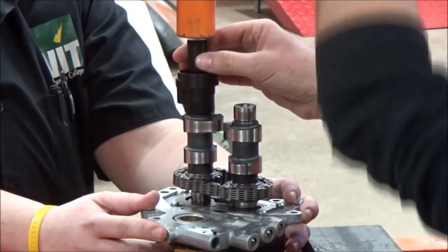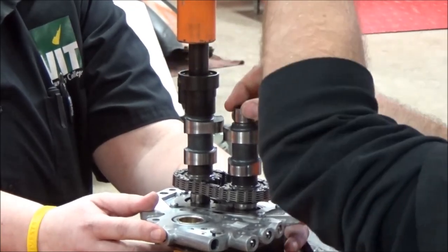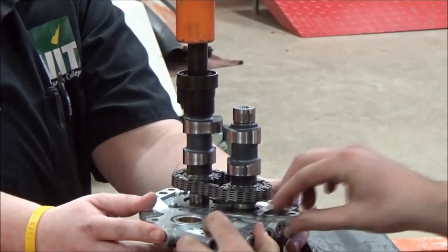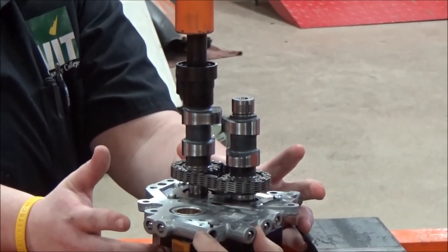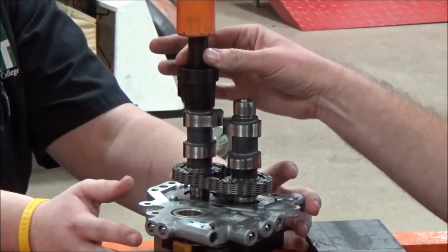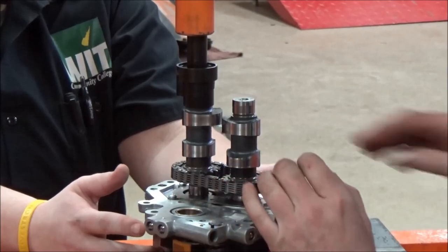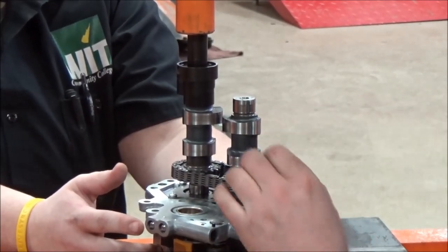Any time we do any of this, we want to make sure that we just start to kiss. Check the plate — you see I can still wiggle that? But I have tension here. It's not like I don't have a little pressure on here. This is my chance to make sure my chain hasn't slipped.